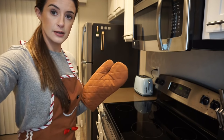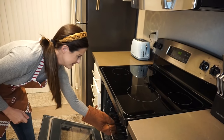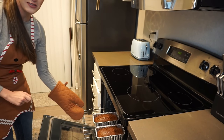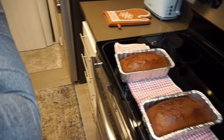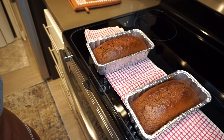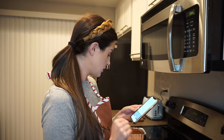I'm going to do the toothpick test — it's been 50 minutes. Let's see what's going on in here. We've got loaves, people! Look at them — they are just little infant babies. We're going to wait 15 minutes, let these guys cool, and then take them out. Let's just have a cool time.